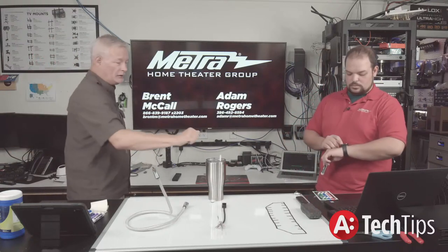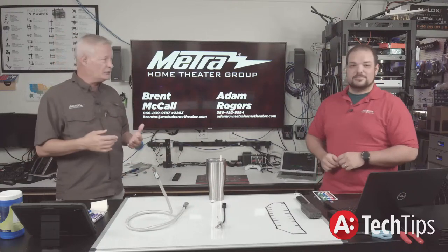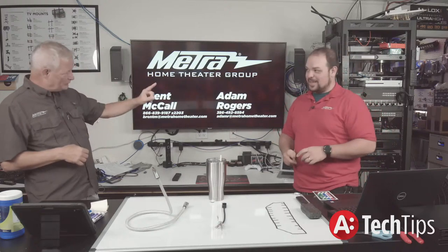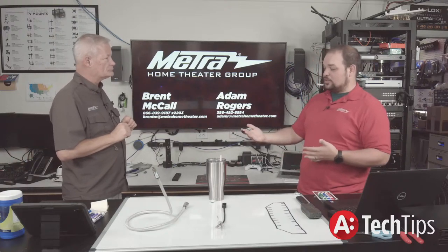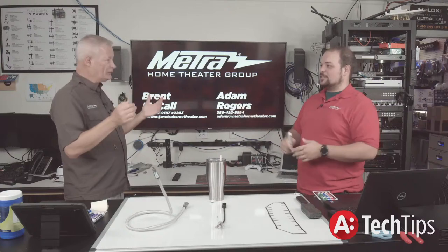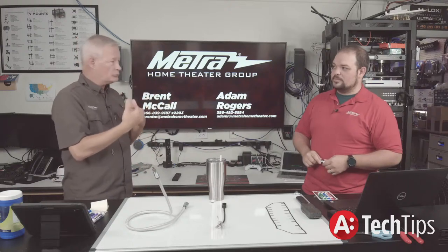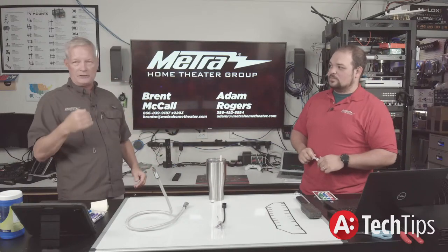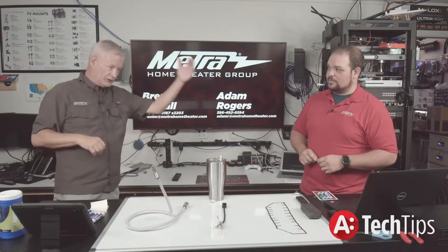The HDMI chain works like this: the very first thing I as a source do is I knock on the AVR — 'Hello, anybody there?' The AVR acknowledges that with a hot plug. It knows I'm there, though it hasn't done any negotiation yet — it just knows something is knocking on its door. It has replied 'yes, I'm here.' Now the next thing the AVR does is it knocks on the next device in line — in this case the projector.